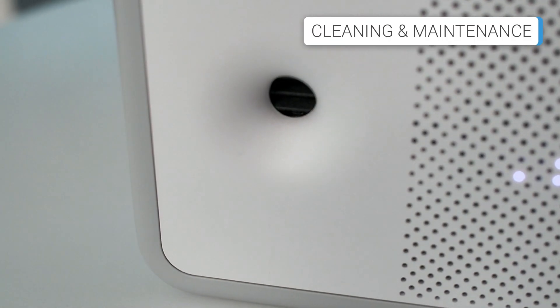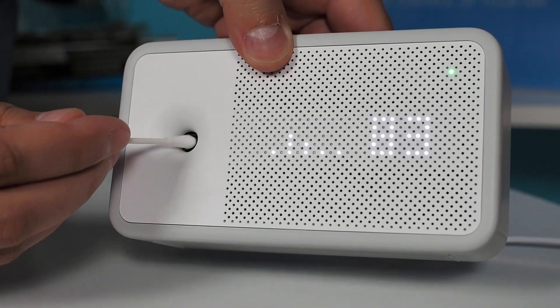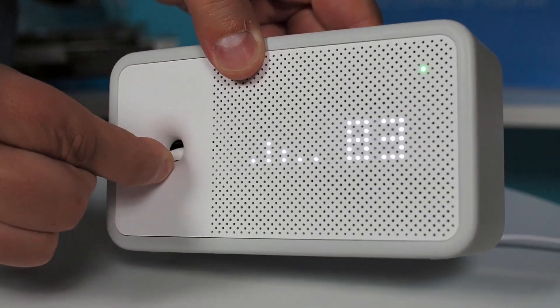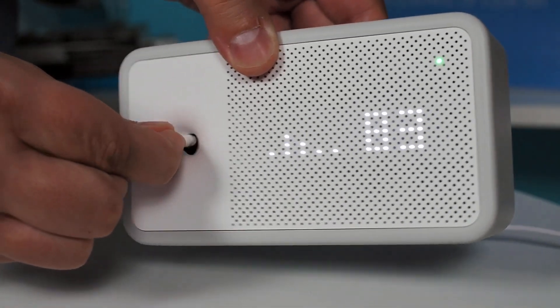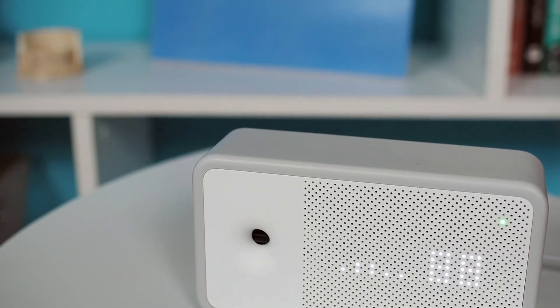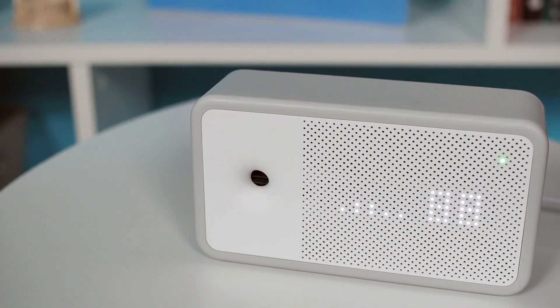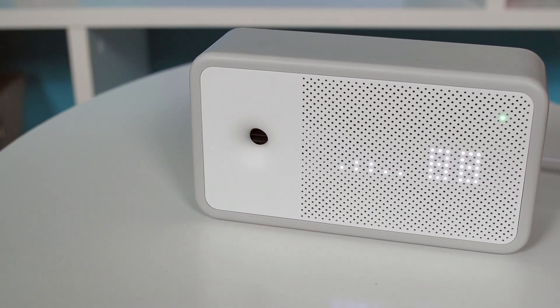This device has a small fan to boost air circulation through the sensors. Consequently, the air inlets on the device's front side tend to accumulate dirt faster, and we recommend cleaning them with a vacuum or ear swabs from time to time. This maintenance is crucial because a dirty sensor may cause incorrect or skewed data, so don't neglect regular cleaning to ensure the most reliable readings.